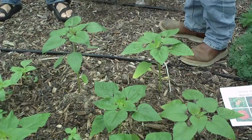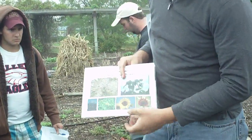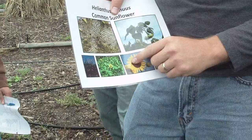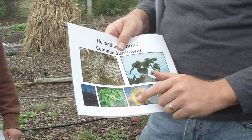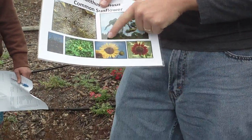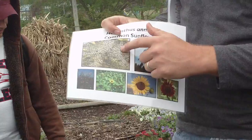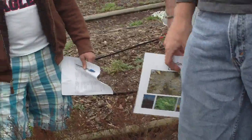Everybody pretty well knows what a sunflower looks like. It's got the nice ray flowers, and then the disc flowers in here are always sort of a yellowish to brown, tan color. On a sunflower, the disc flowers are either this yellow or sort of this brownish color. And then, obviously, on the inside it makes seeds — that's where the sunflower seeds that we eat come from.